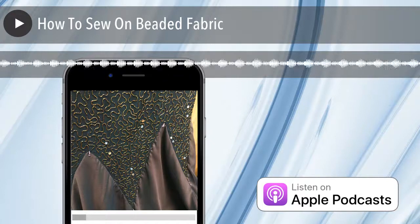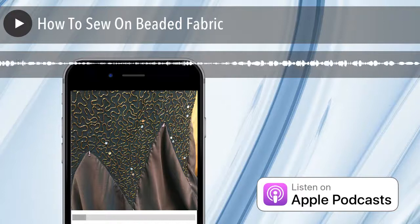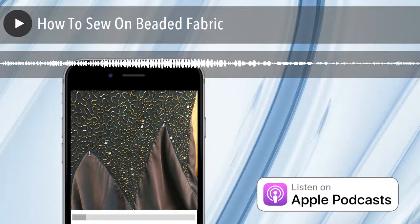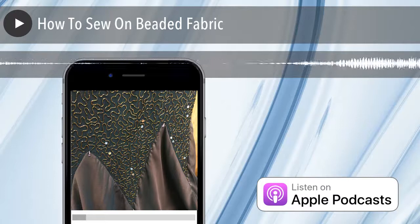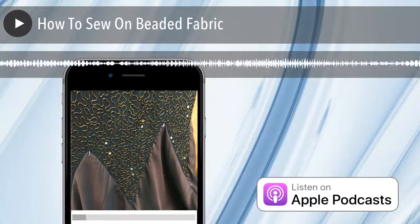The top had like this spider web — what I would call it because it was open work, almost like cut work, like a Battenberg, except all of it was beaded. I remember saying there's no way I can do this and get this done in a fast manner. I actually handed you the dress and said, try this on, see if it fits. And then I said, oh, it doesn't matter if it fits — we can make it fit.